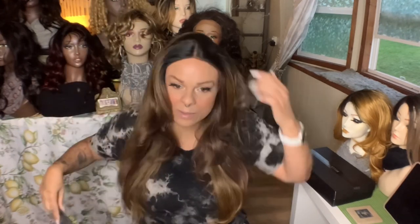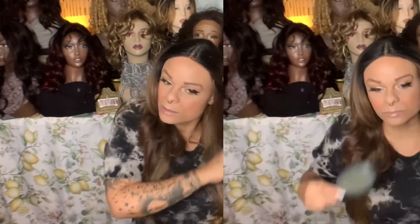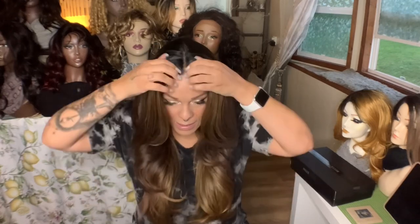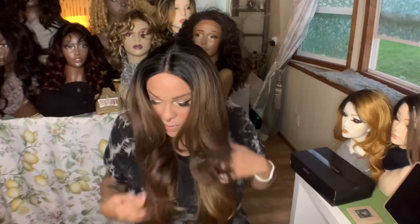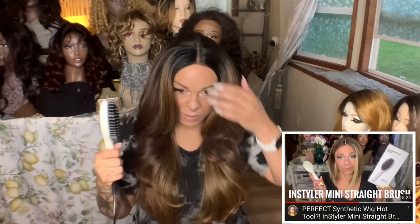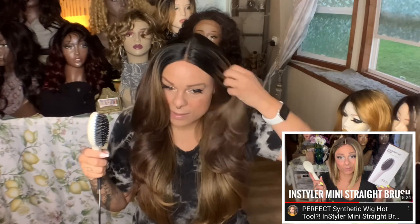If you want to know more about that, let me know because I can do a car vlog on it. Okay, so this was the thing I did not like about this wig — I don't like that it's straight and I don't like this shape at all, and that's really what's throwing me about this wig. Since she's heat safe, I'm going to take this in-styler straightening brush — I have a review on her, I will link that — and I'm going to just try to straighten it out a little bit. I think that would help me quite a bit, so I'll do that while I'm talking.